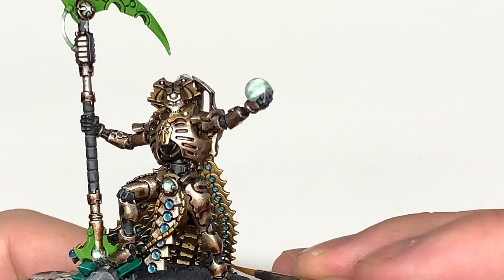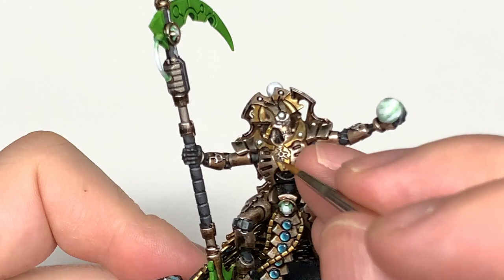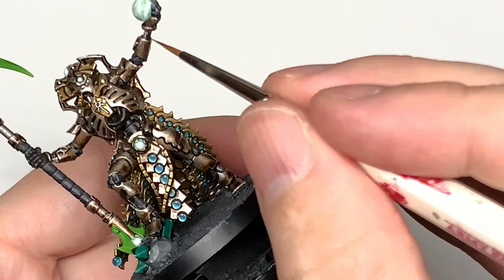I'm going to use a tiny little bit of Model Air Chrome just to do the pistons. There's one on the outside of each leg and one on the underside of each arm. There are also some by the neck, though they're quite hard to reach on this miniature. The little ones on the underside of the arm should be no bother to get.